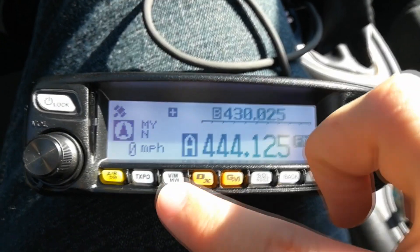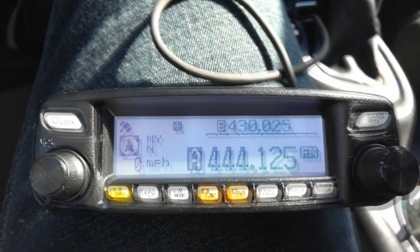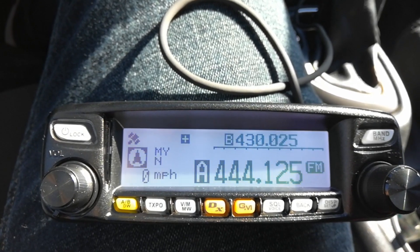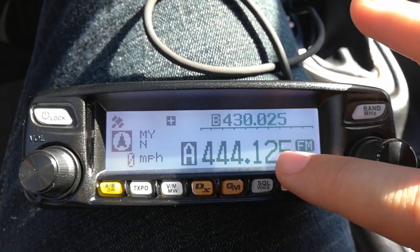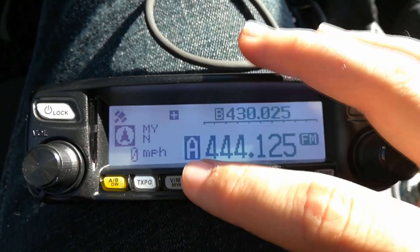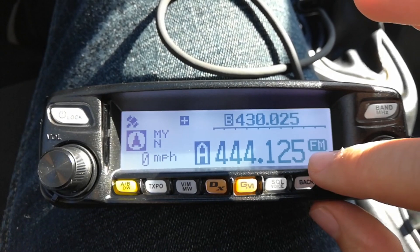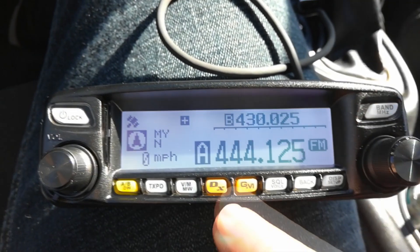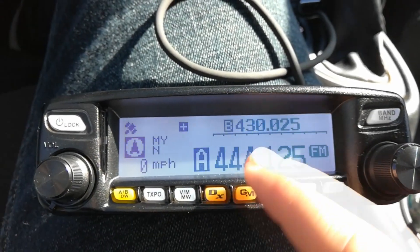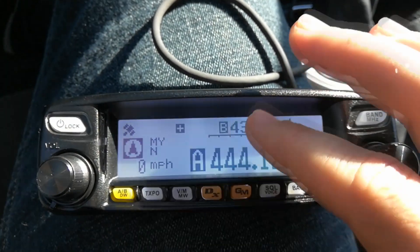You can set it as a channel or go into VFO mode, and put in the frequency of the Wires-X node you're trying to get into. In this case I'm here in Richmond, Kentucky trying to get to Lexington, and the frequency is 444.125. You can do FM — it doesn't really matter what mode because it'll change automatically. Connect to the Wires-X and set it to the frequency. If there's a tone squelch involved, set that as well.